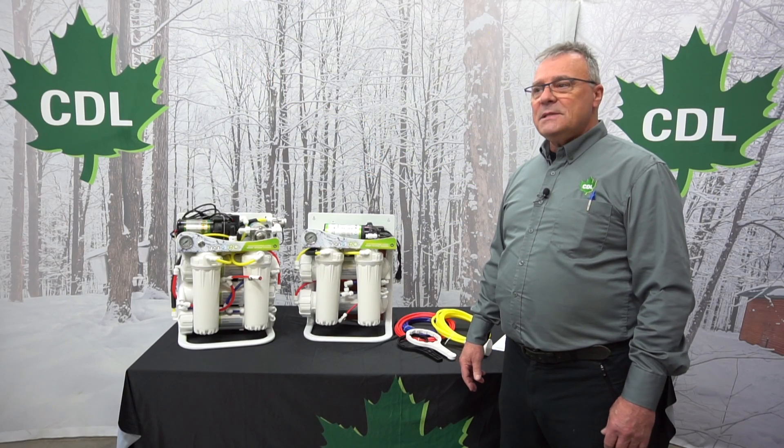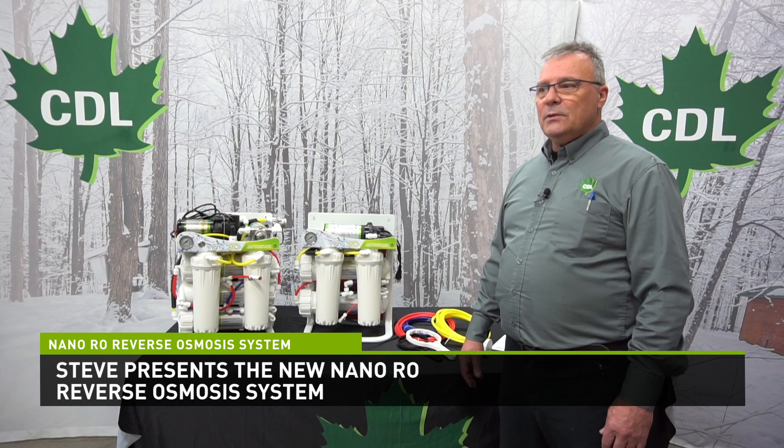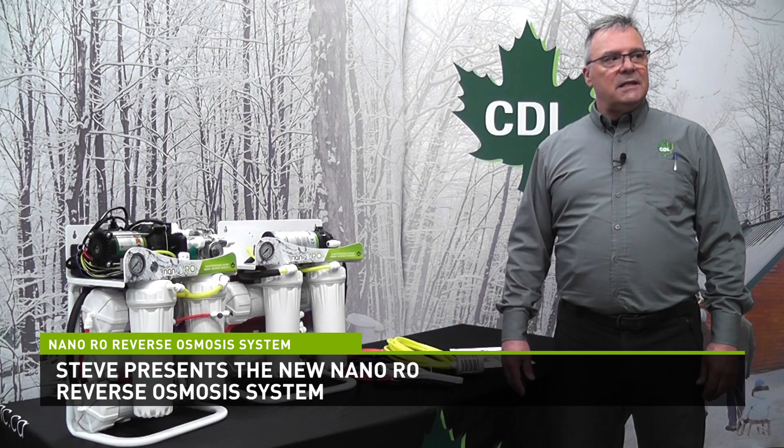Welcome, everyone. My name is Steve O'Farrell from CDL. Today, I want to talk to you about the new line of NanoRO that CDL has recently developed.